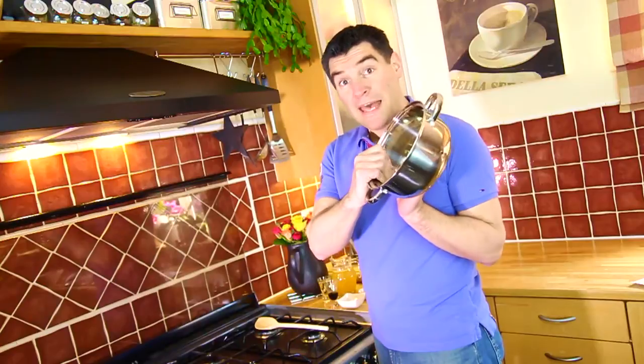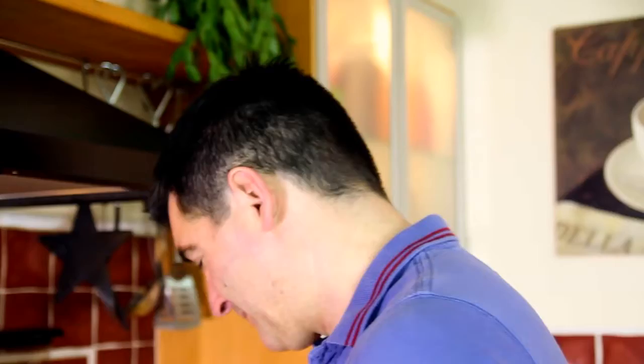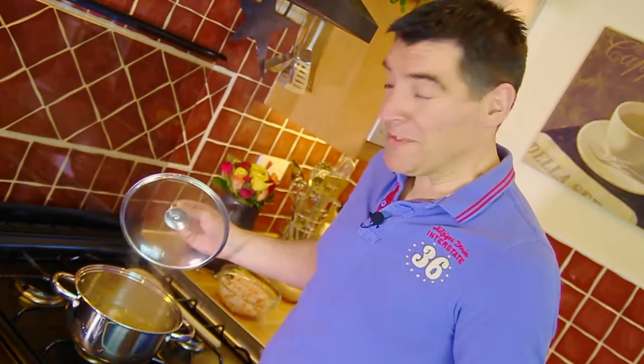Start off by grabbing a pan, putting it on your hob, and chuck everything in apart from the prawns. Four hands are better than two when you've got loads of ingredients going in. Now simply put the heat on, bring it up to a rolling boil, then when it starts to boil reduce your heat down to a gentle rolling simmer and keep it there for about a minute before popping your prawns in.